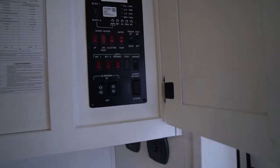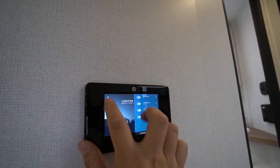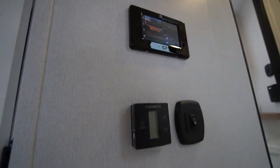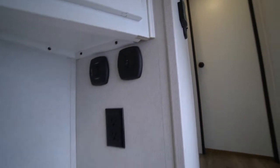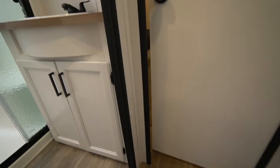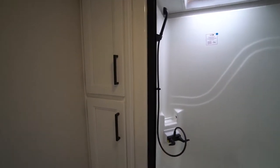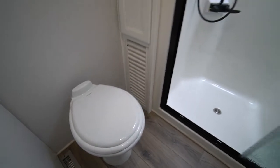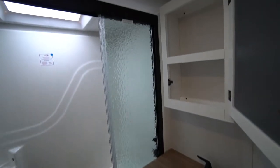You've got your control buttons for the traditional people that like to press buttons, and for the younger generation the same controls on the pad. Dual AC — you've got a thermostat there for your main areas, and a little storage in the bottom. Glass door shower, linen storage, porcelain bowl toilet, storage under the sink, and a mirrored medicine cabinet.